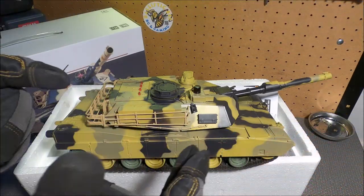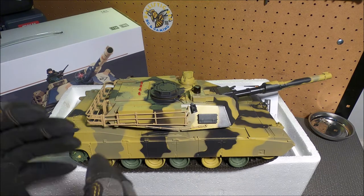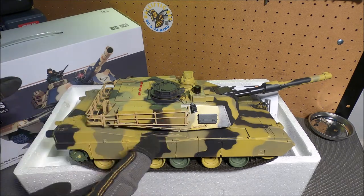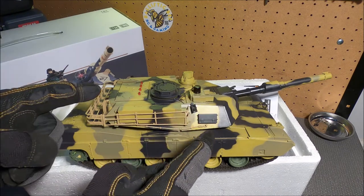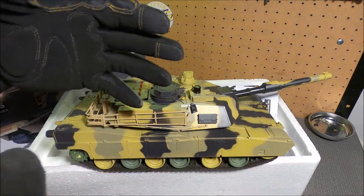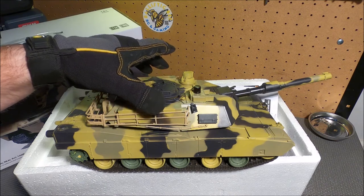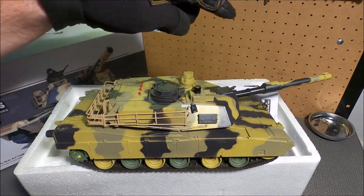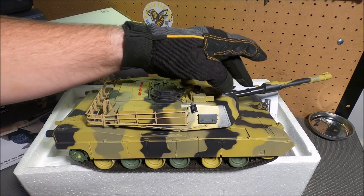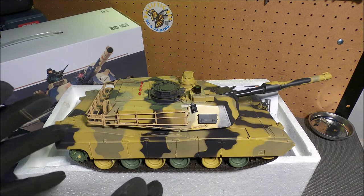Amazing beast freshly unboxed. This is the 1/24th scale Henlong Electric RC M1A2 Abrams IR battle tank. It's powered by a 7.4 volt 1800 milliamp lithium-ion battery. It features multi-directional movement with the treads, a full mobility moving turret with elevation and depression of the main cannon, and it fires live rounds — it actually fires 6mm BB ammo.